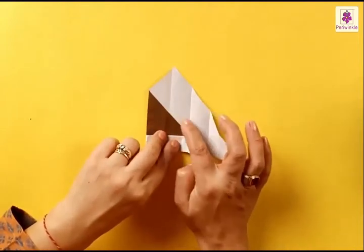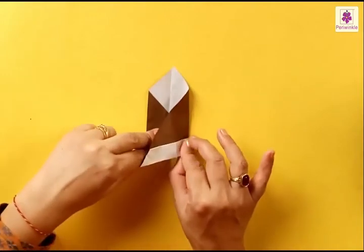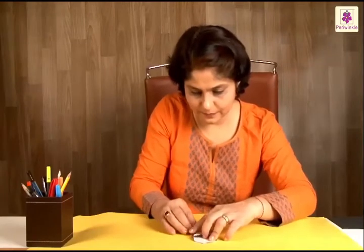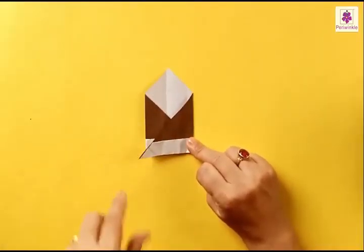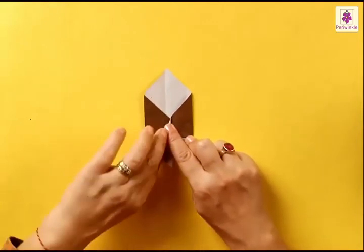This line next to the center line will be the guiding line. Fold the right corner to the left and press the folds. Now you have this tip sticking out of the side — fold it inwards to the center line and bring it down.